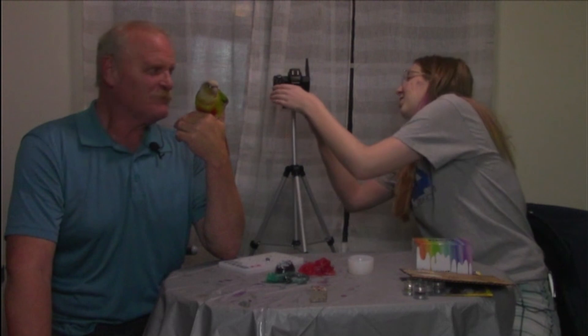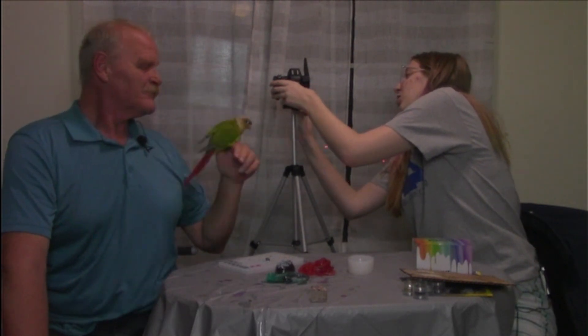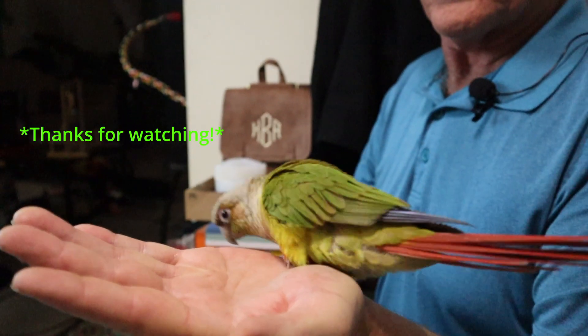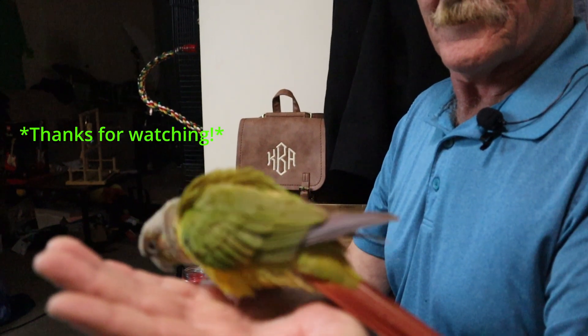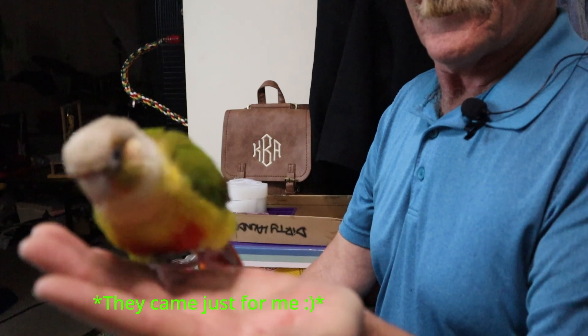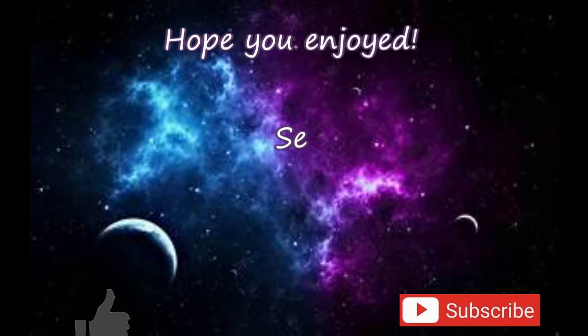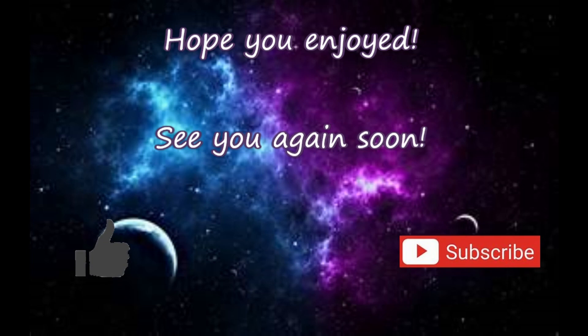All right, so that's how we wrap up our first crafts video. We're going to have to experiment with resin again — more resin videos! Do you want to say goodbye, Biscuit? See you next time. We've got to get cute footage of Biscuit. Thank you.